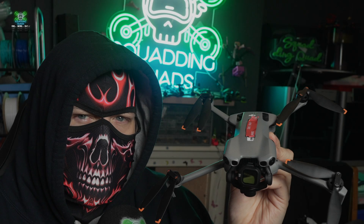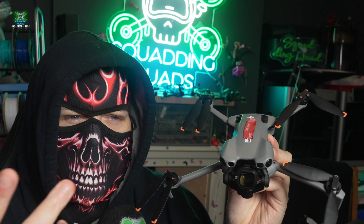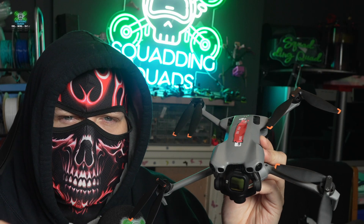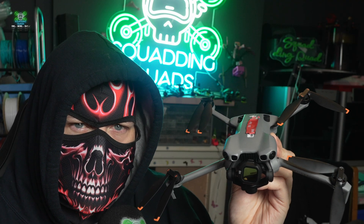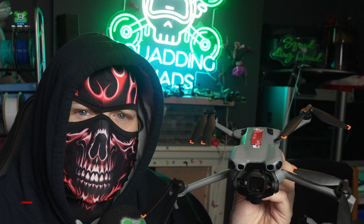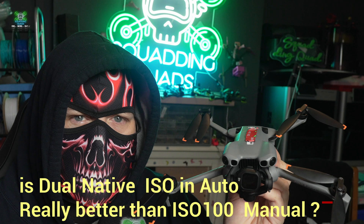The DJI Mini 5 Pro has a dual native ISO, essentially meaning it'll take two videos at different ISOs and combine them together, giving you theoretically a cleaner, better image than ISO 100. But is that really true? Is dual native ISO in auto mode on the Mini 5 Pro better than shooting at ISO 100?